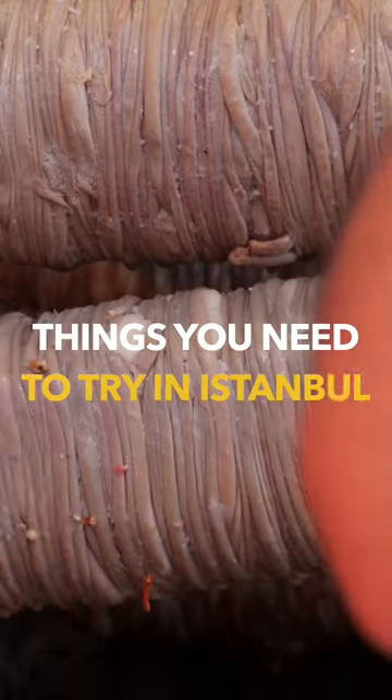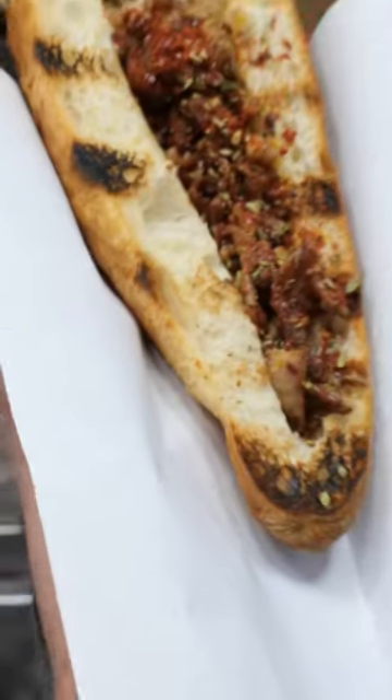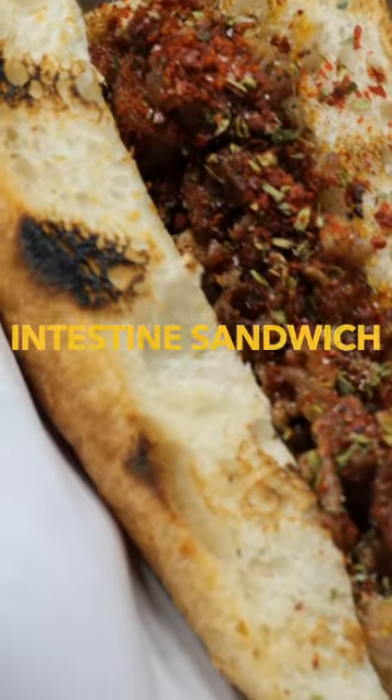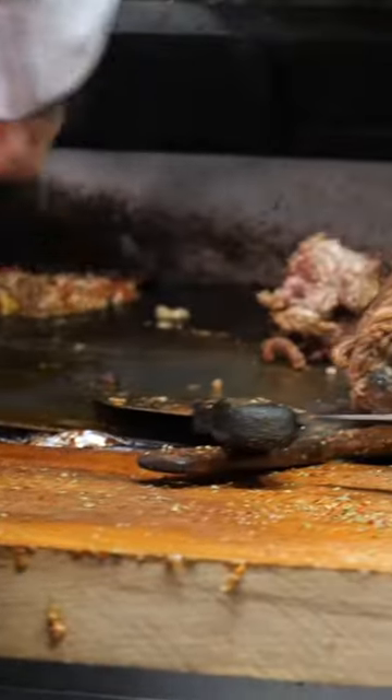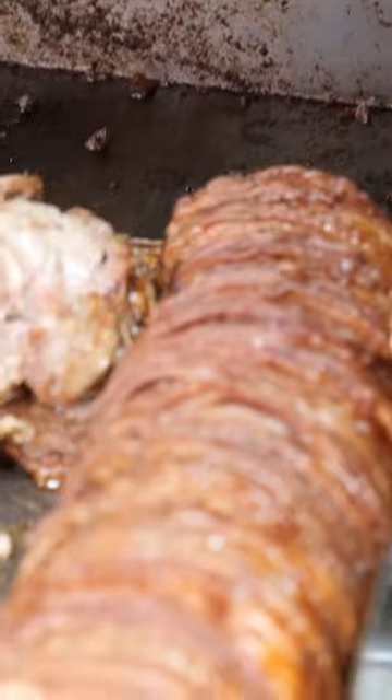Ew! What is that? It's intestines, okay? So they take meat, they wrap it up with intestines, and they grill it for a very, very long time. And it turns into the most delicious thing.